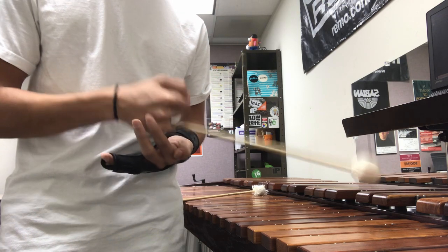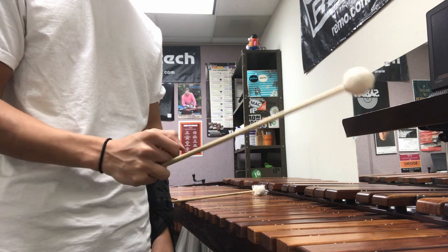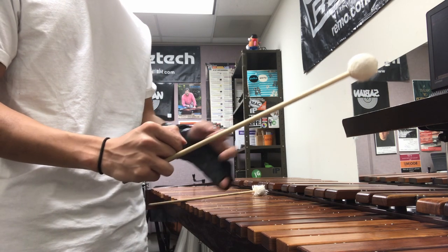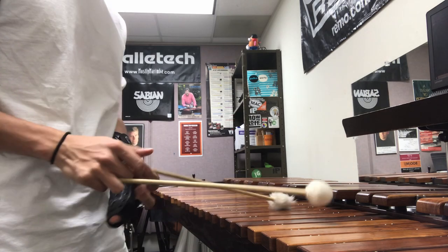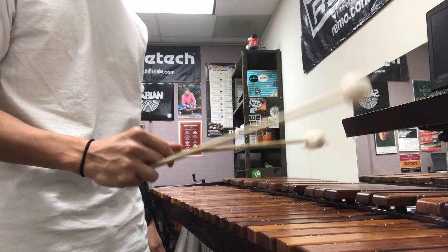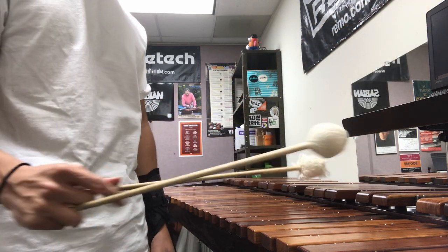It's a lot less work with this pivot. And don't forget your rotations — for double stops and for your single strokes, make sure you're rotating your wrist. That's kind of besides the point — I'm just rambling now, but I hope that helps.